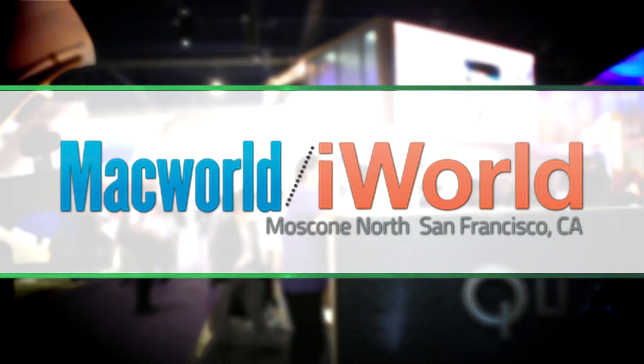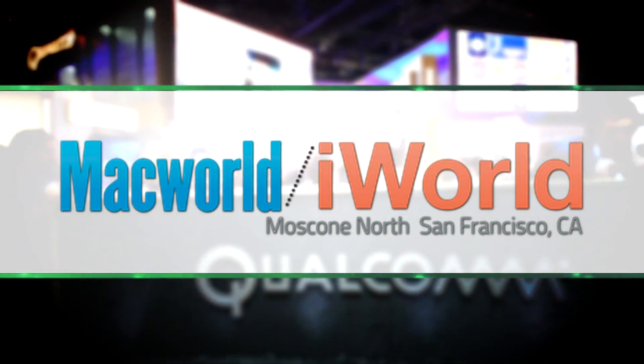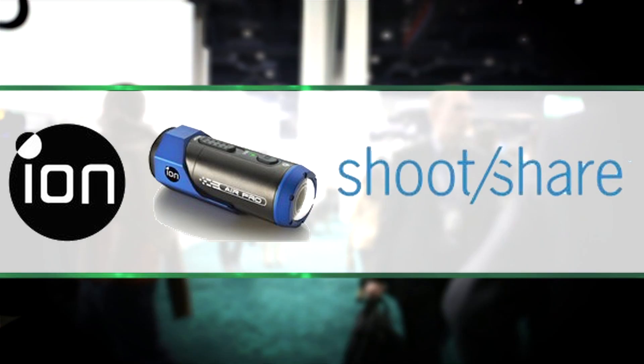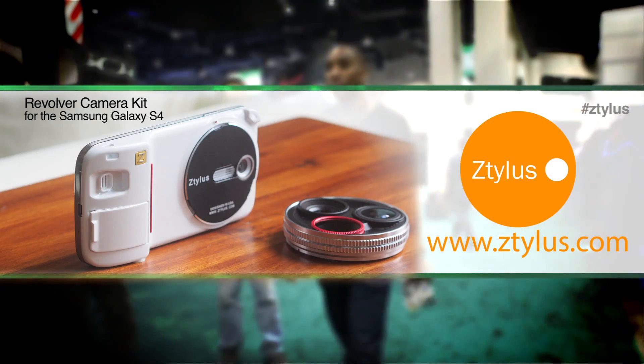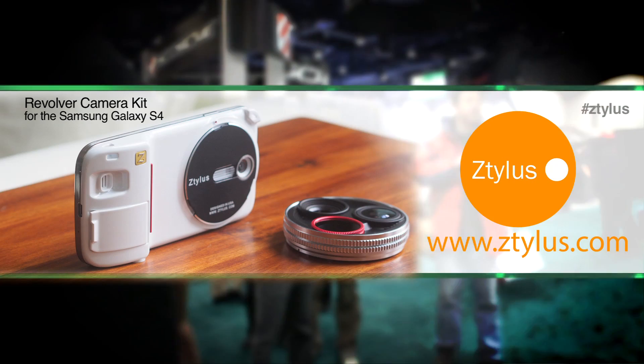GearEdX.com's coverage of Macworld iWorld 2014 has been brought to you by ION — shoot in HD, share in real time — and Stylus, innovative products for an innovative lifestyle.